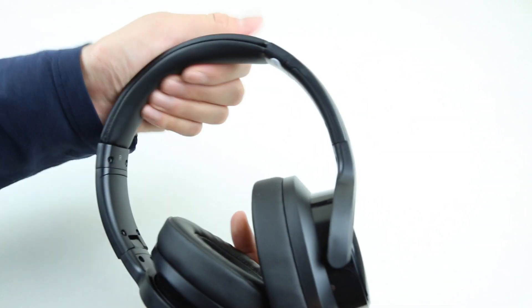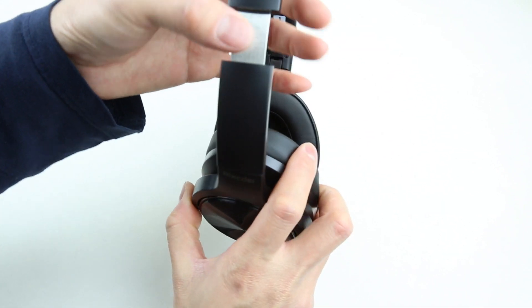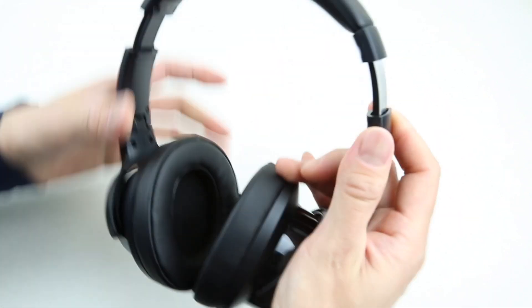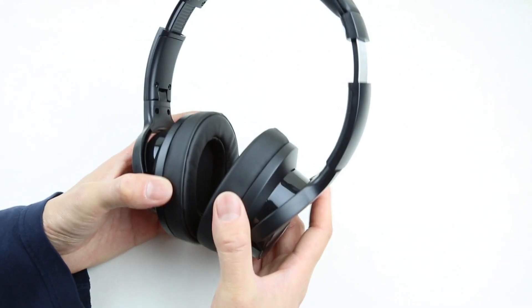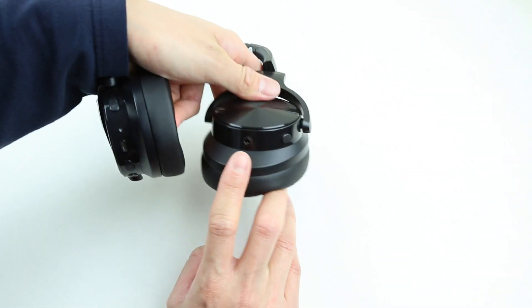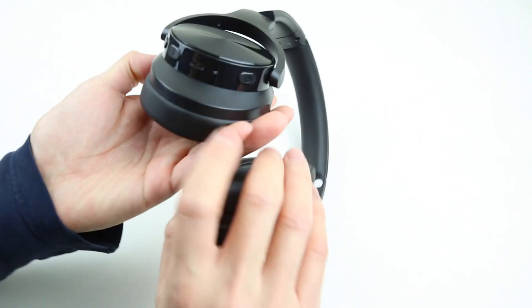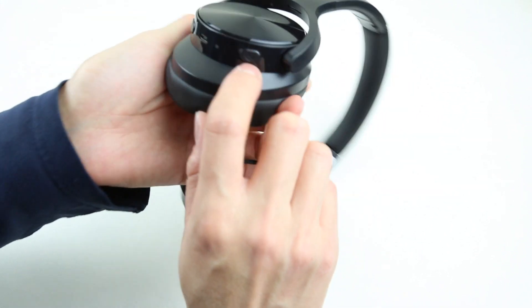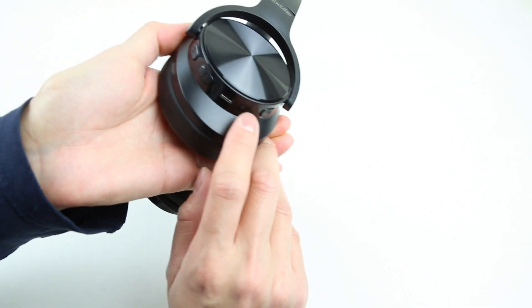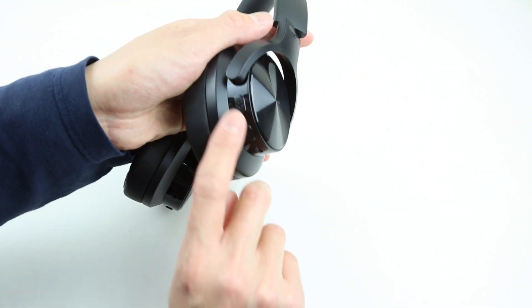The headband is padded and very soft to the touch. The extension is also very nice — it's made out of an aluminum band, and I don't feel any play with them extended all the way. The ear cups swivel and also fold, which is pretty nice. On the left side, you have the aux jack and the ANC on/off switch. On the right side of the ear cup, you have your power button, microphone, LED indicator, micro USB charging port, and the volume up/down and sound selection buttons.